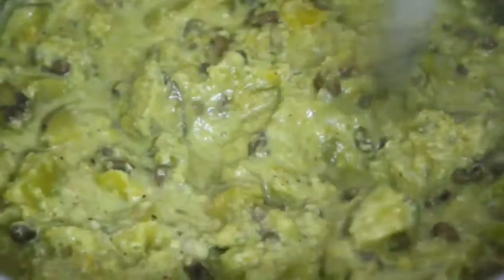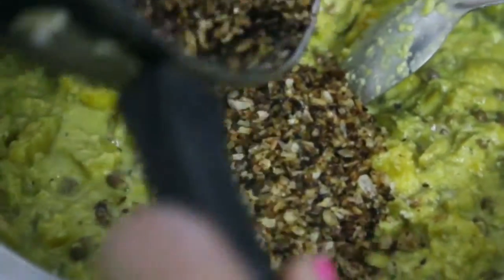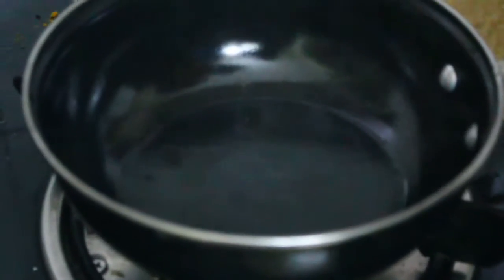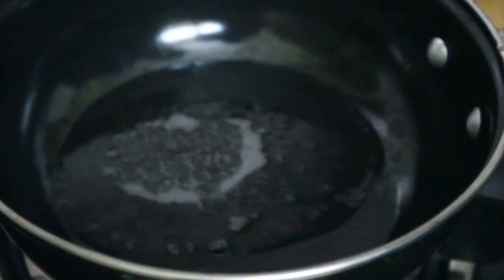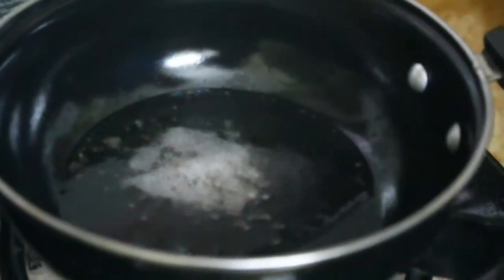I am going to mix it up. Then we will cook this well. We will cook this well, a little bit.